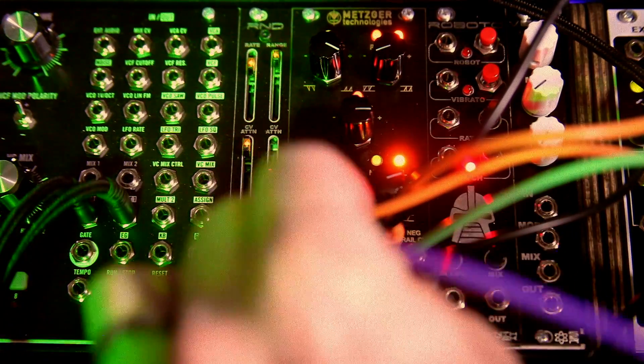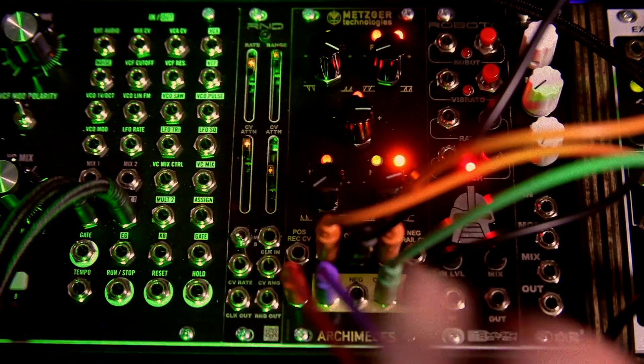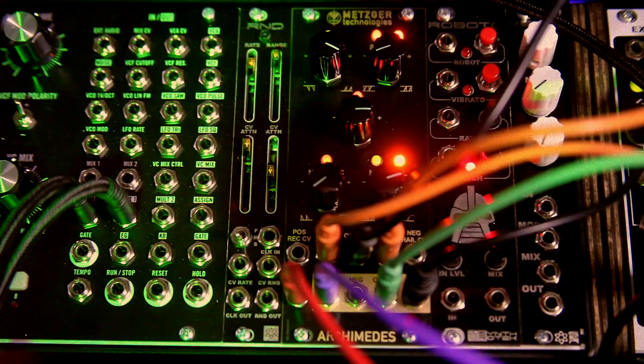We have so much going on — let me take the positive rail output and bring that into a modulation source of our other VCO.